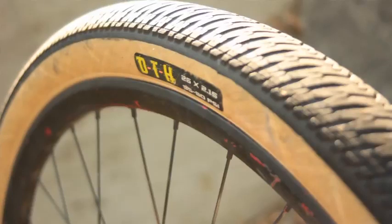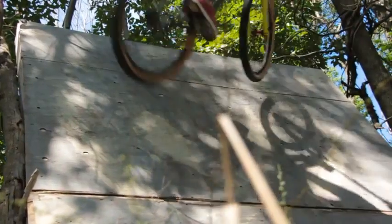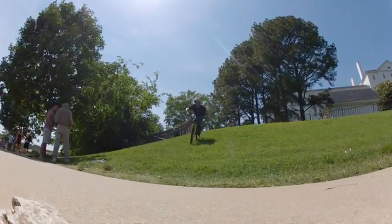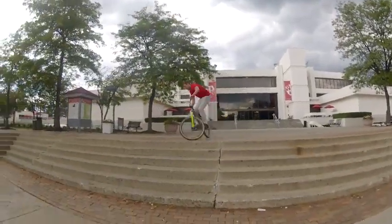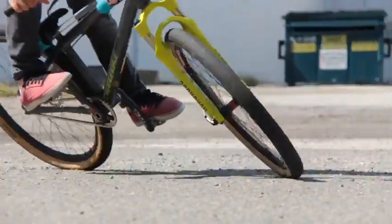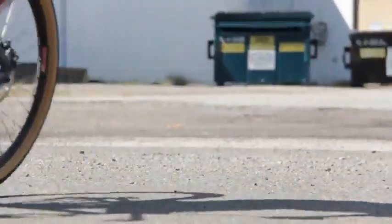My riding style is really all over the place, so I need a tire that can kind of keep up with what I'm doing. It needs to be strong and durable on landings and just riding it all day, every day, but it also needs to be super light and feel good on my bike.